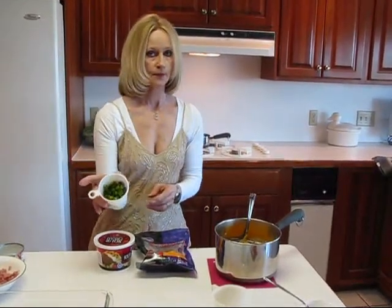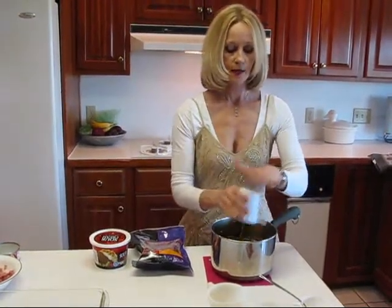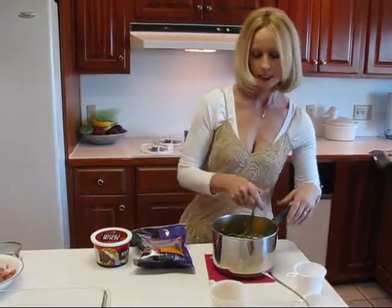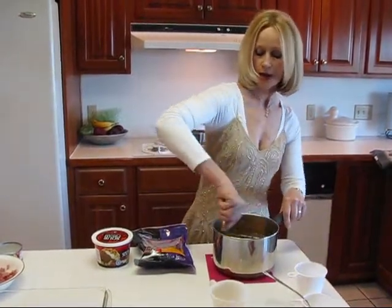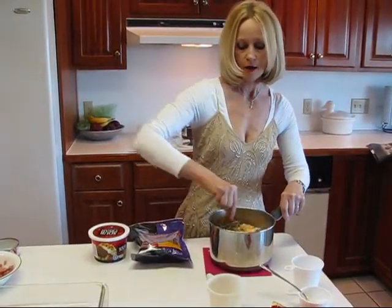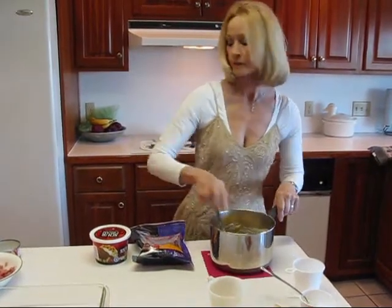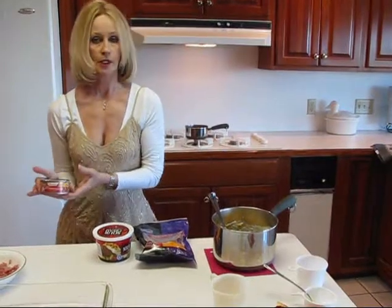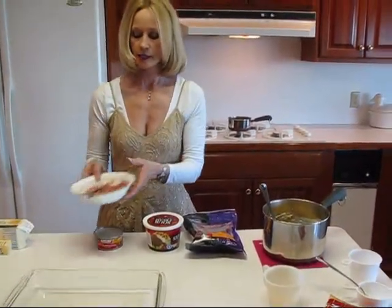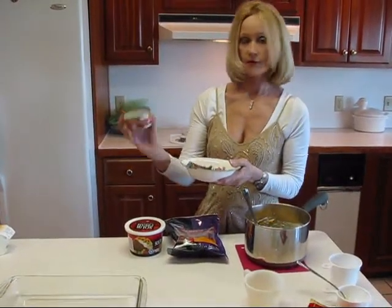I have one-half cup of chopped onion tops — so these are the green parts of the onion — one-half cup that I want to slip in there. And then quite often I might put chopped bacon in here, but I thought tonight we would put something a little more interesting in, and that would be tender chunk ham. I'm using one of these cans, which is five ounces.